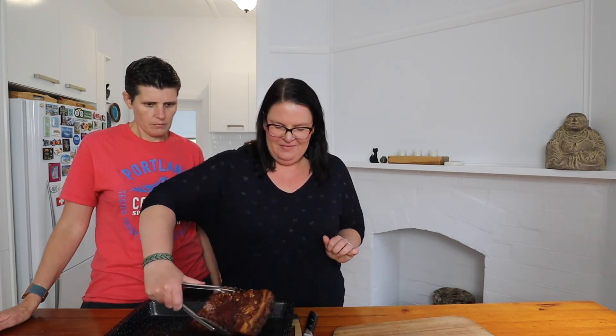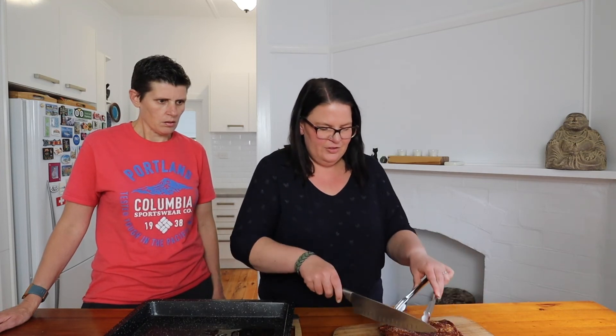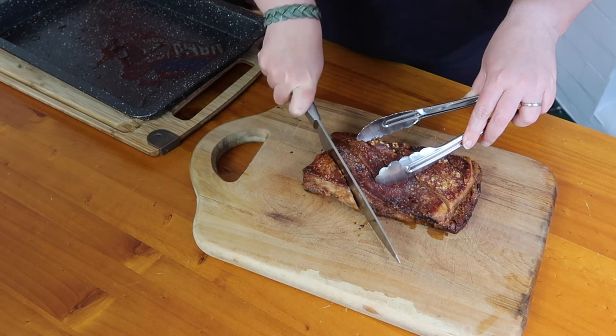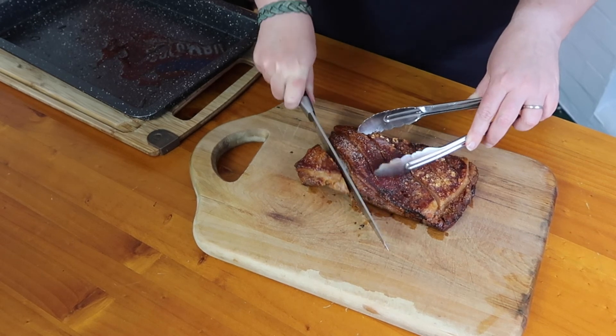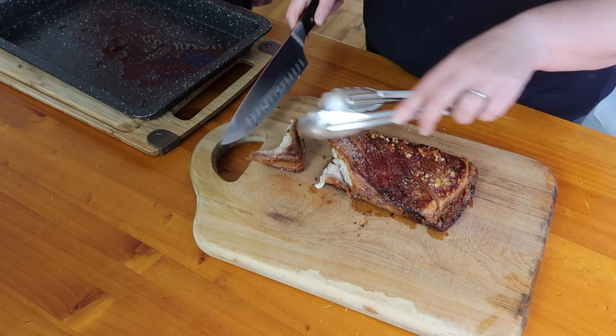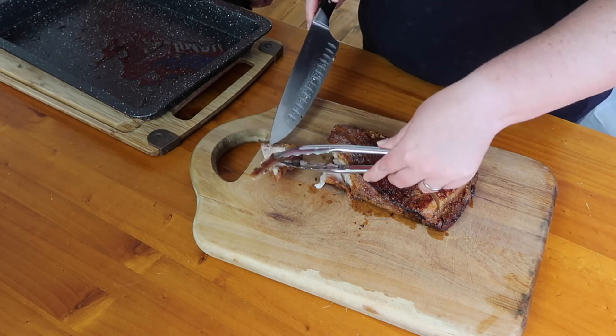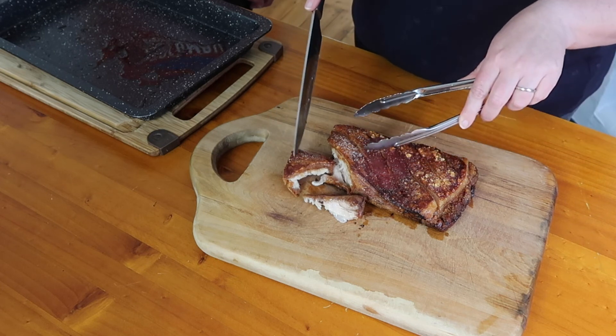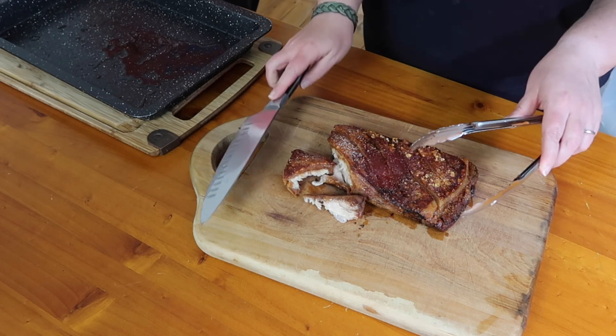Let's see how tender it is — bear in mind our knife's not very sharp. Oh, it looks good! Look at that — perfect. Looks delicious in there, all juicy, and then you get the crispy crackling on the top.